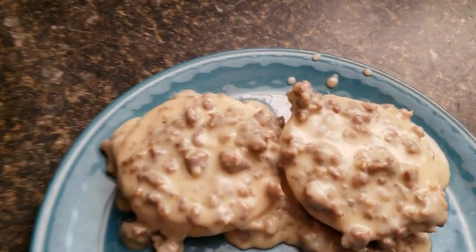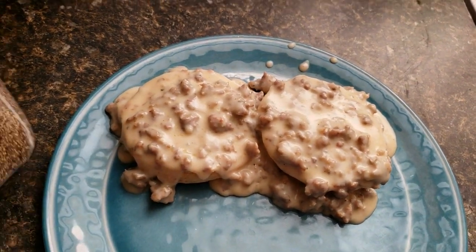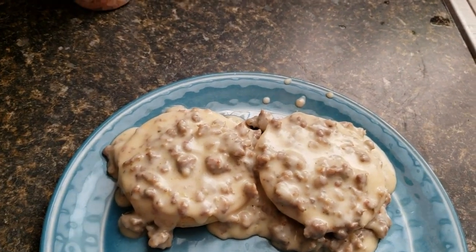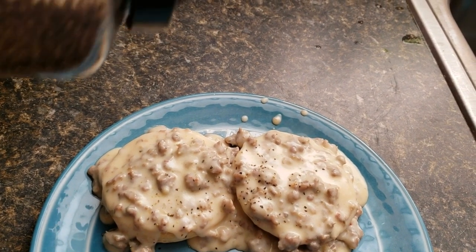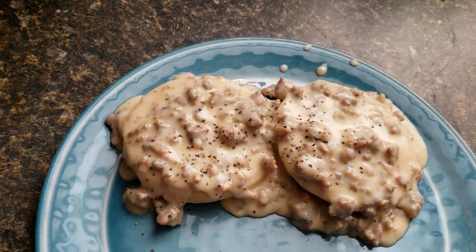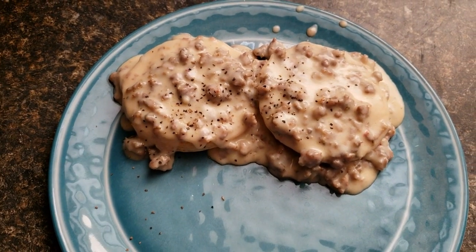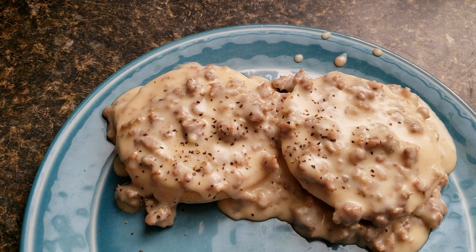Alright guys, there you go — country sausage gravy and biscuits! I didn't have to add any salt; I tasted the gravy and it didn't need any. Definitely taste your food when you're making it — you may find that you don't need a certain ingredient. I am going to add a little pepper to mine, but if you don't want pepper on yours you don't have to add that either. There you go, that's the finished product — I hope you like this video and I hope you try this recipe.